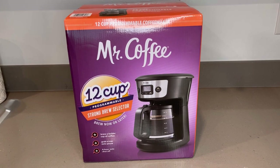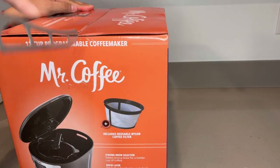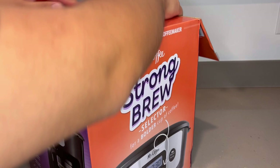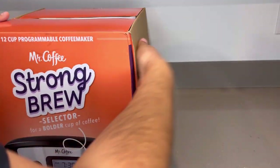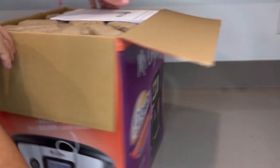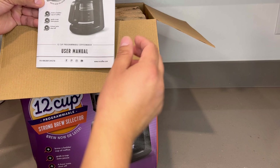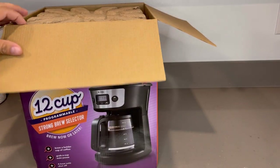First things first, we're going to start off by doing a quick unboxing to show you guys what's in the box and what all comes with it. So here we go. I'm going to do a few of these — the hardest part out of all this is going to be what to do with these coffee makers. I'm probably going to do about 10 of these and then work our way up. The first thing you're going to get is the manual — I'm going to go ahead and put that to the side.